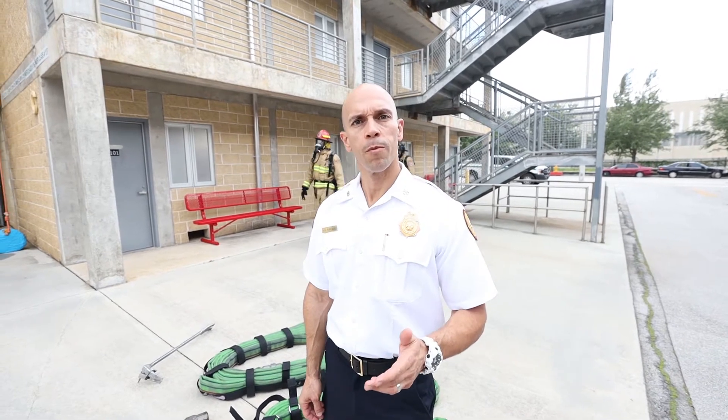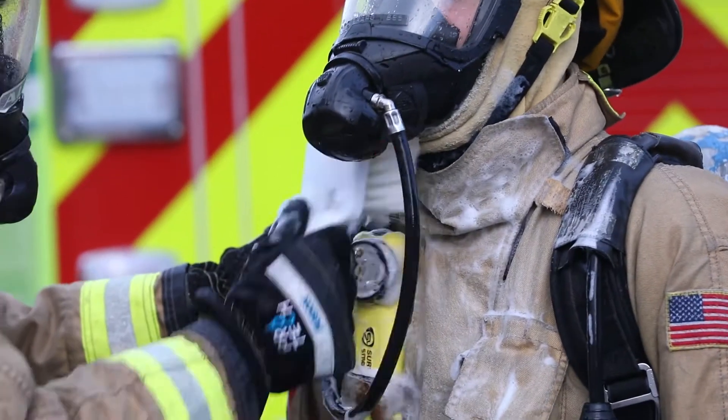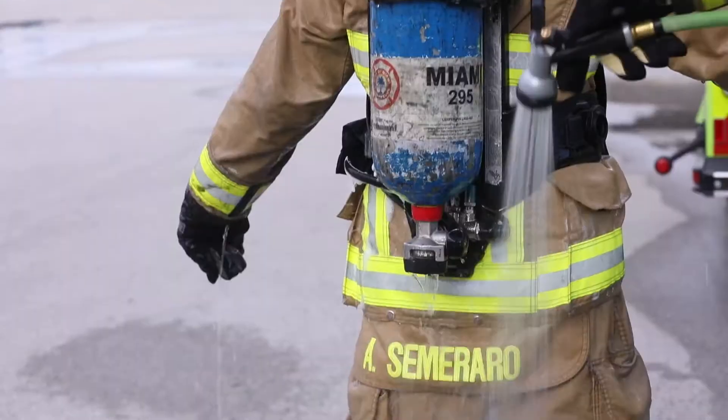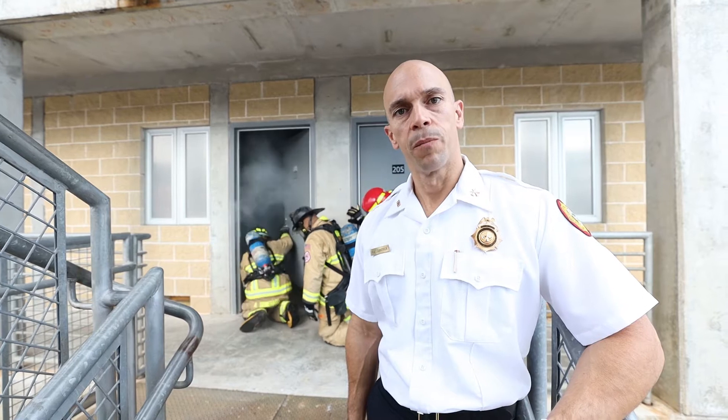To illustrate this point, here's a group of firefighters that have just gone through a fire simulation. Now they're going to go through the decon process. It is important to note that you're washing only the exterior of your gear. You want to take proper steps to ensure water does not get on the inside of the lining. Once the decon process is complete, instead of sending the firefighters to rehab, we're going to send them back into a fire simulation, and they will be wearing the gear that is still wet from the decon process.